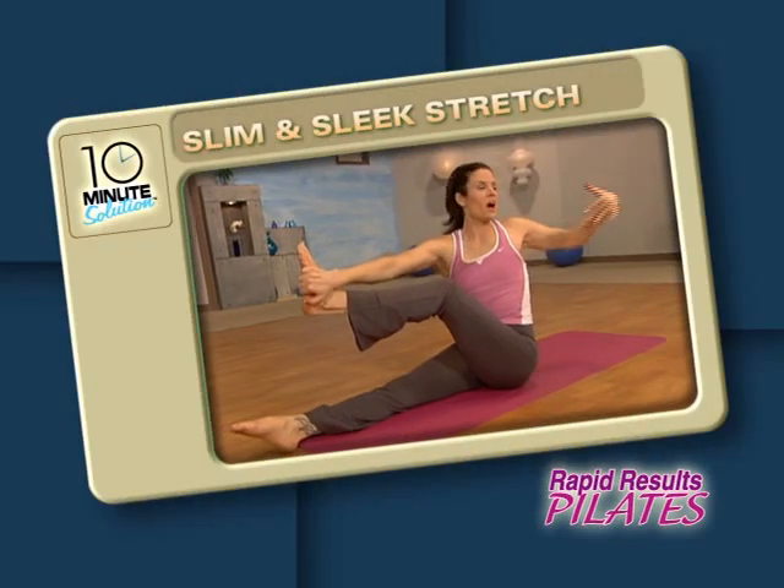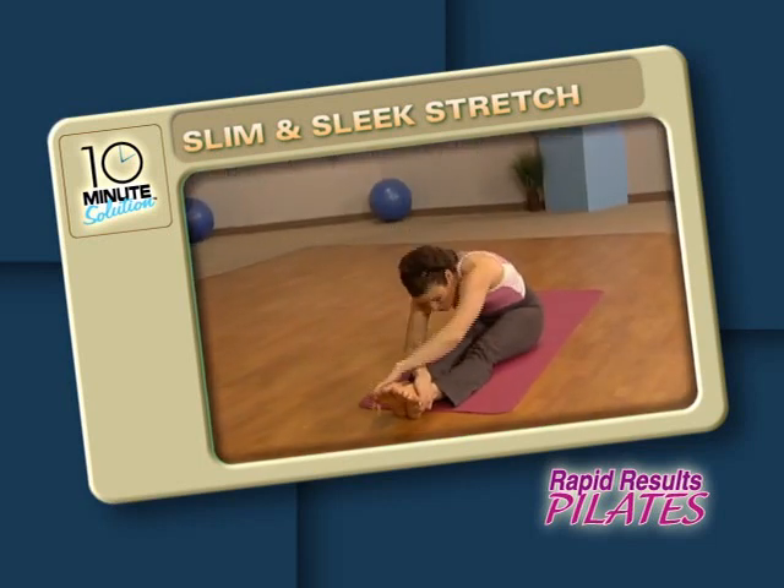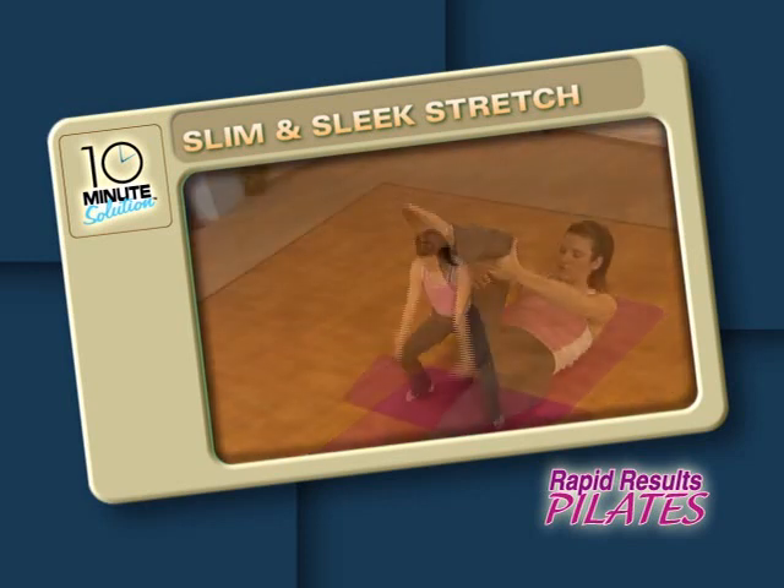Last up, cool the body and calm the mind with my Slim and Sleek Stretch. A perfect way to end a great workout, this set will lengthen, open, and liberate tension from both body and mind.